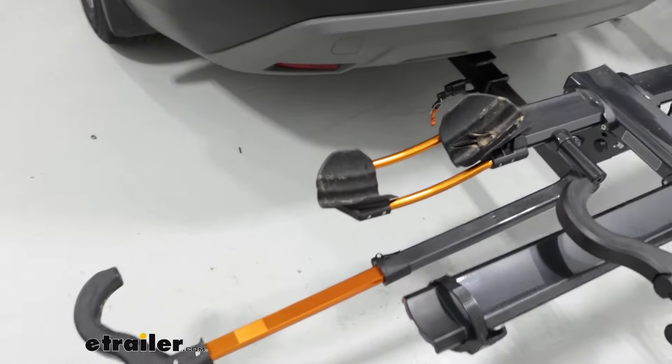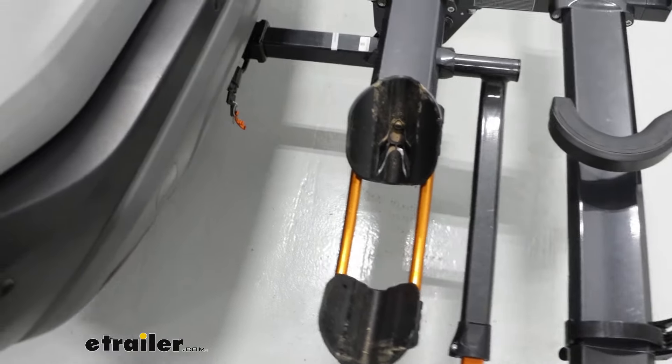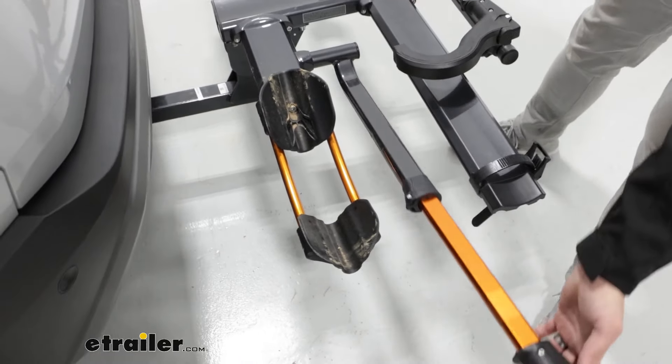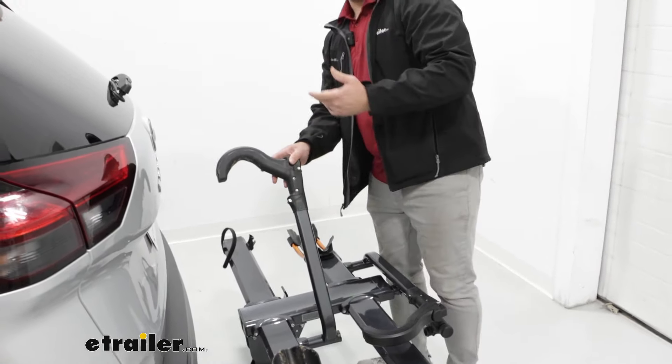We can take a closer look at some other features of this rack too. If we look at the cradle, that's going to be able to accommodate your skinny, standard, and even five-inch fat tires. Make sure you put these hooks back into place, because you don't want to be driving with them on the road.